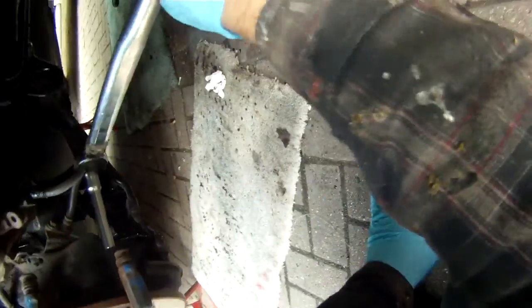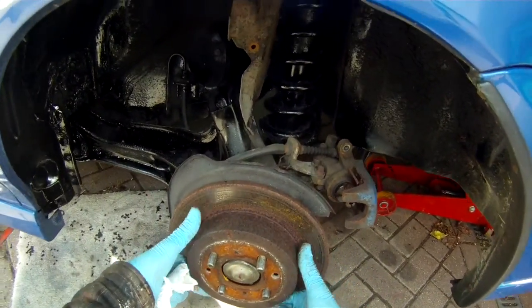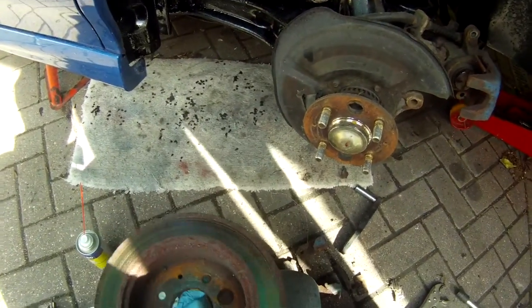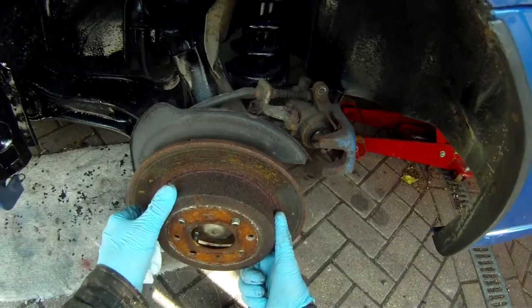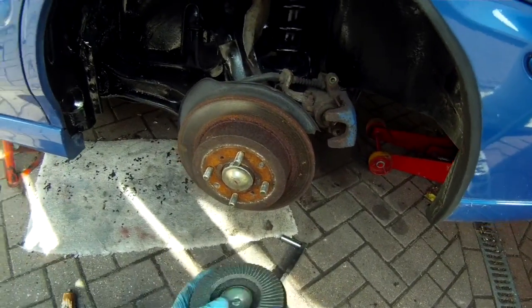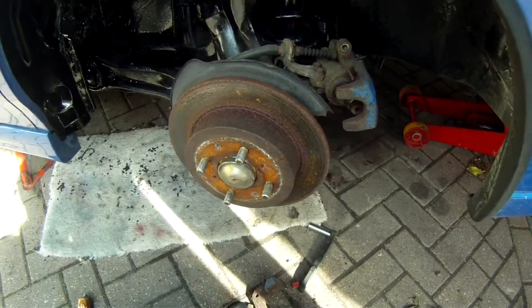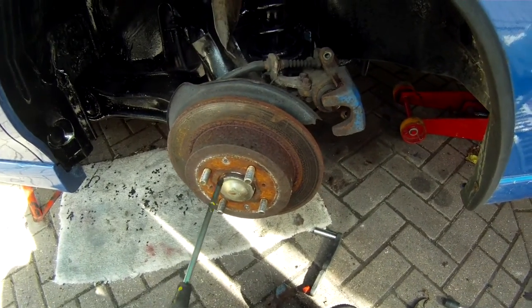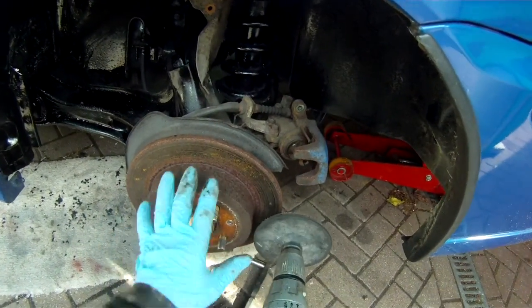Next, remove the 250 mil bolts with a socket and torque wrench. With these two bolts removed you can then remove the bracket, and with the two screws removed you can also remove the disc if you're changing it. The disc here isn't too worn, so we're just going to remove the rust, clean it up, and make it suitable for reuse. To do that I'm using a sanding attachment on an electric drill. I've temporarily refitted the screws just to hold the disc in place.